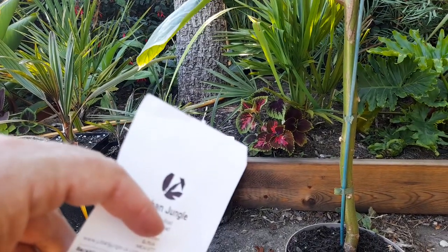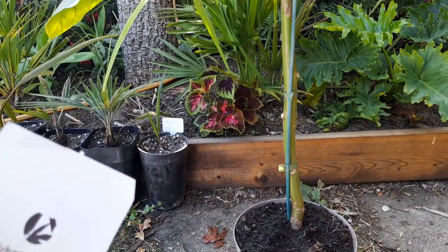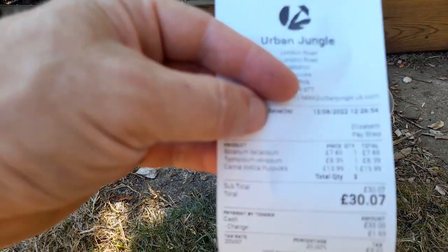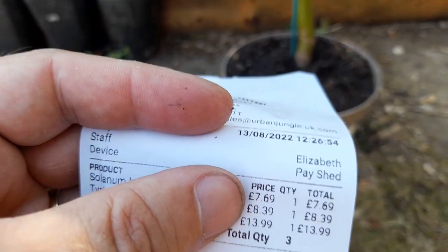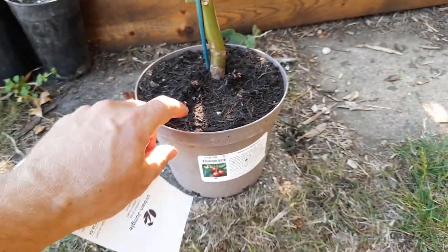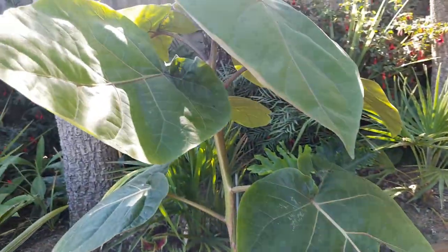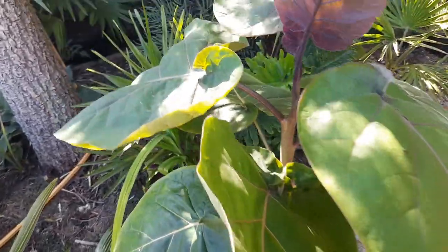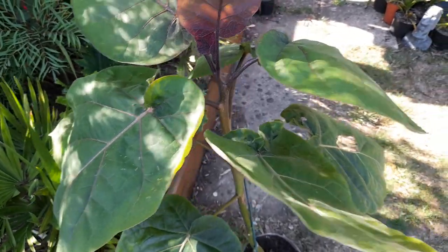Luckily, I was going to buy one of these last time I went, let's say about a month or two ago, but I didn't. I've been thinking about buying another one since. Then when I went today, it had a year-end 30% off. So the Solanum, which is the top one there, was £7.69. So £7.69 for a plant of that sort of size — and I would say it's not a particularly common plant either. You can get them, but they're fairly unusual. For that price, I thought I'll get another one.